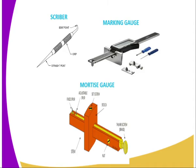Then we have the Marking Gauge, which is also used as a marking tool. Then we have the Mortise Gauge, which is also used as a marking tool. The difference is that the Marking Gauge makes only one line because it has only one spur, while the Mortise Gauge has two spurs and therefore makes two parallel lines.